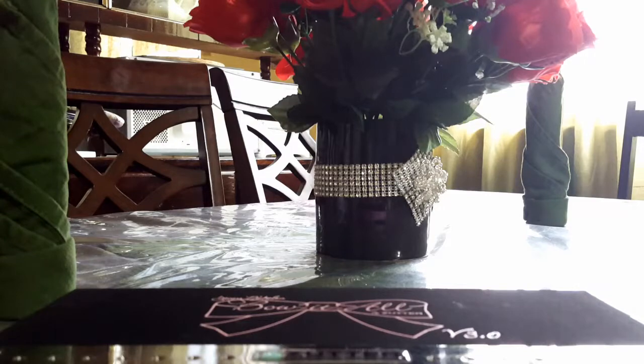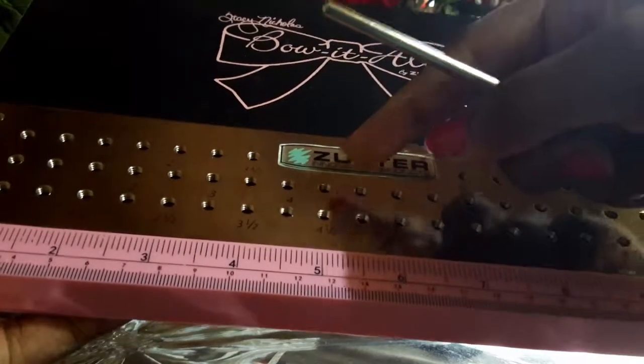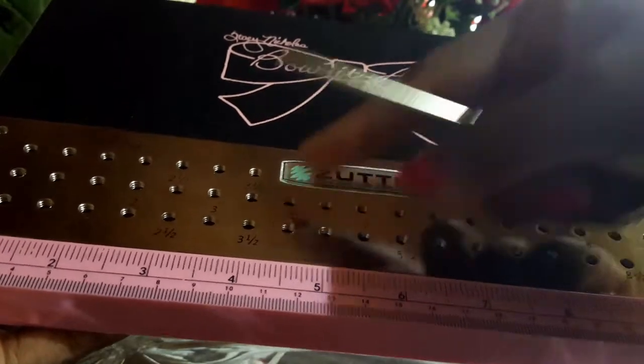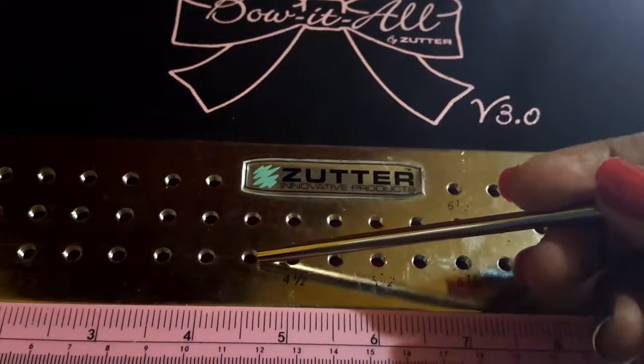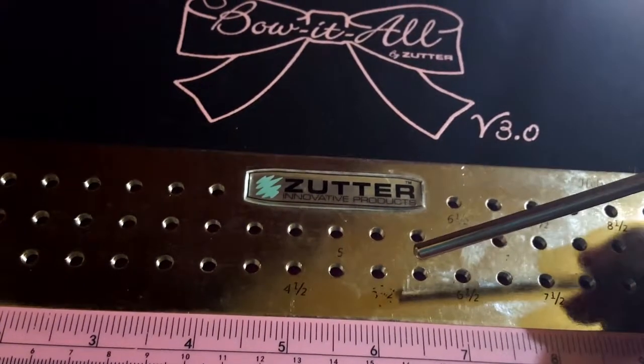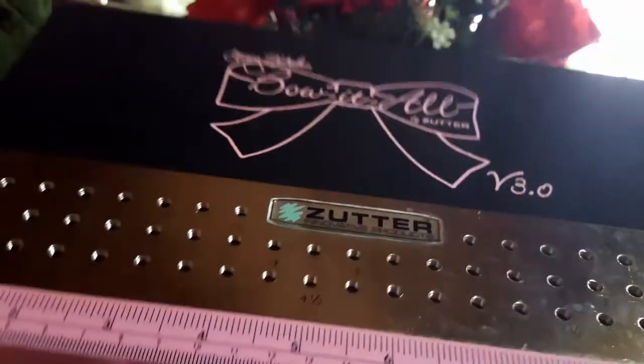For today's tutorial I am using a one-sided satin ribbon that's fuchsia. To start, this bow is going to be one and a half inches in size, so my first peg is going to be in hole four and my second peg is going to be in the five and a half inch hole.